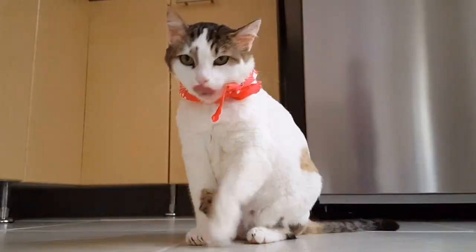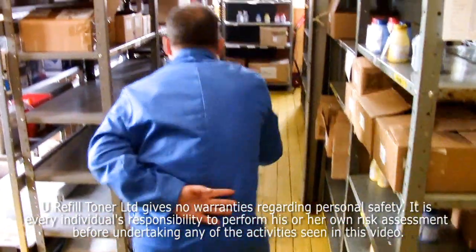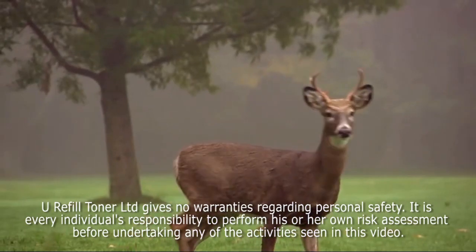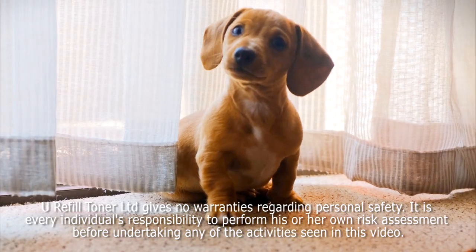No animals, human or otherwise, were harmed during the making of this video. But if you decide to do this, you must make your own safety risk assessment and take full responsibility for your own actions.